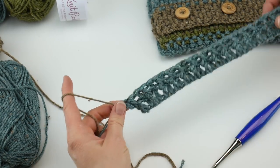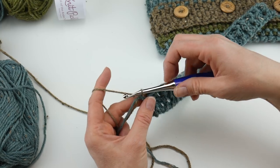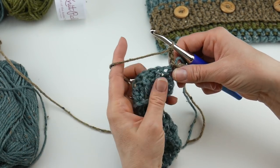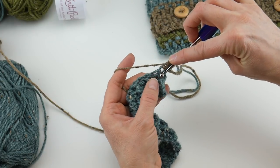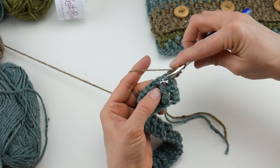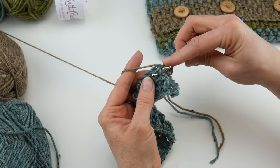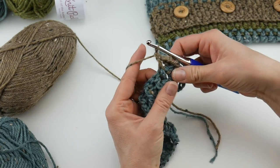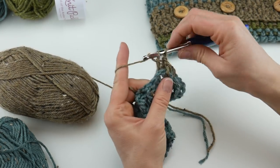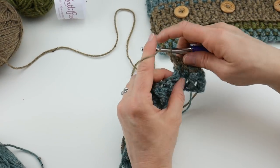Pull those ends out of the way, reinsert your hook into that last stitch you tied into, bring up a loop, and continue with row two: chain three — one, two, three — and turn. You're just going to continue working the way you've been working, repeating row two, working front post and back post double crochets. It's really just where you place the hook that makes the difference when inserting into that area.